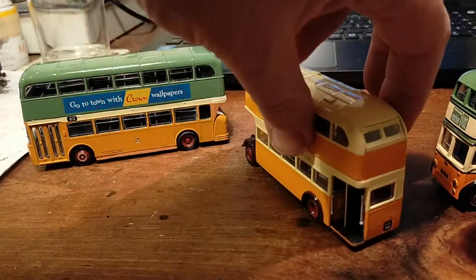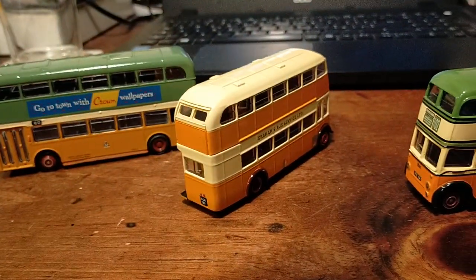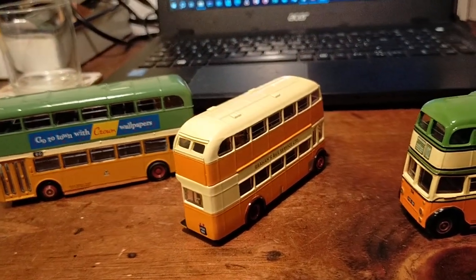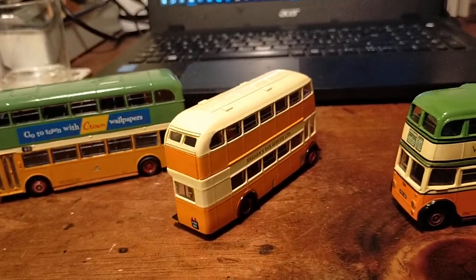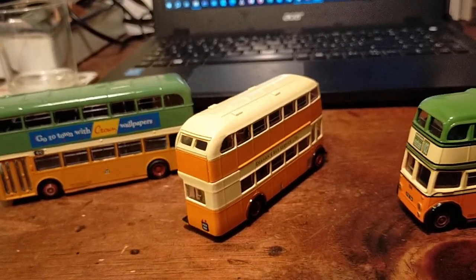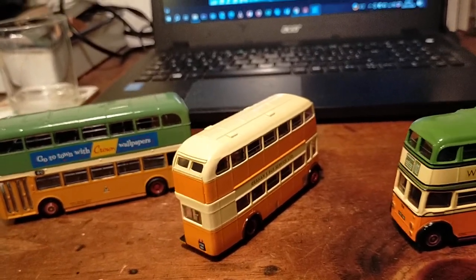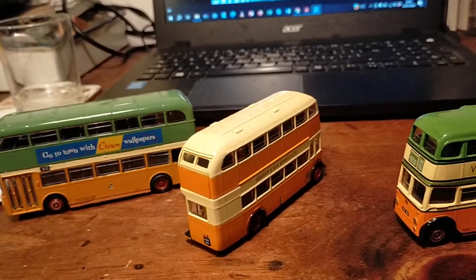It was also interesting to see some Atlanteans in a different colour that wasn't Transglide or Greater Glasgow PTA — the old PTA yellow, white and green livery, or green and yellow anyway, whatever shades — and then eventually Strathclyde red.